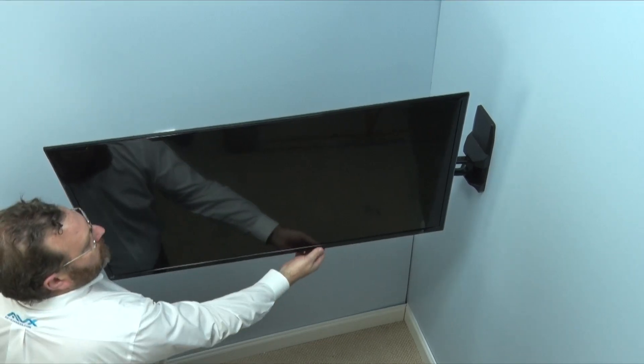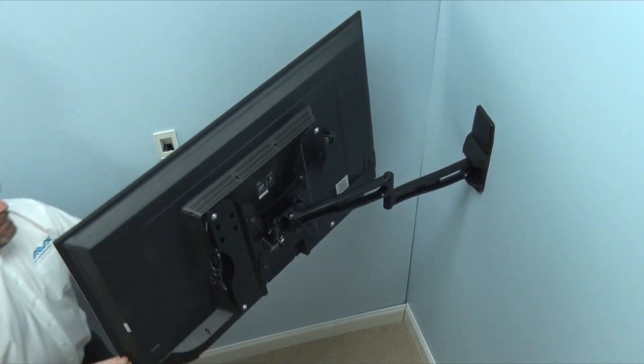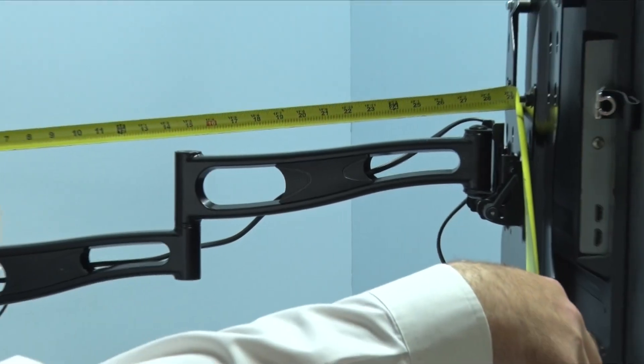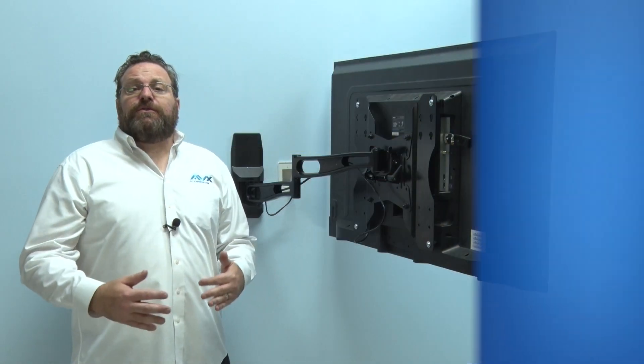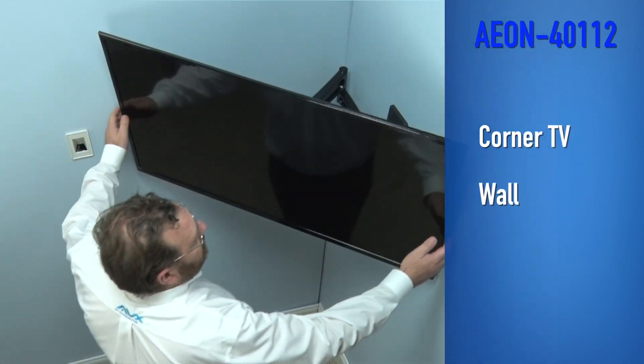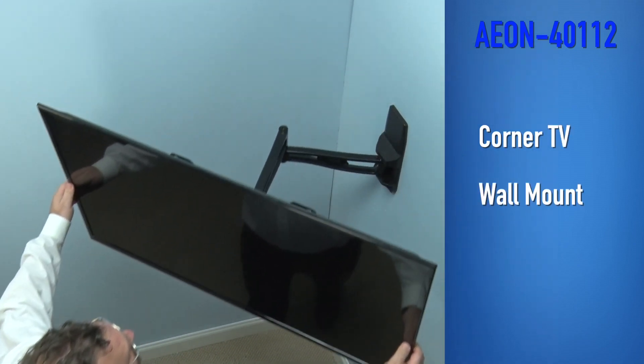Your average articulating TV wall mount only extends 12 inches from the wall. This Aeon mount extends 2 and a half times that amount. Because this full motion mount has a long reach, it can function perfectly as a corner TV wall mount.